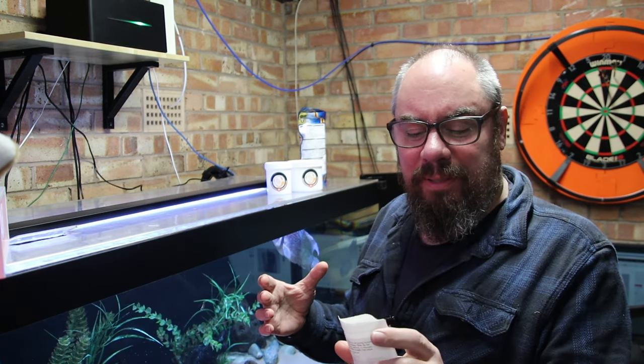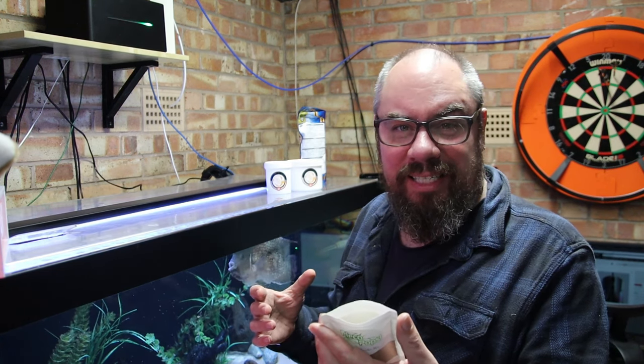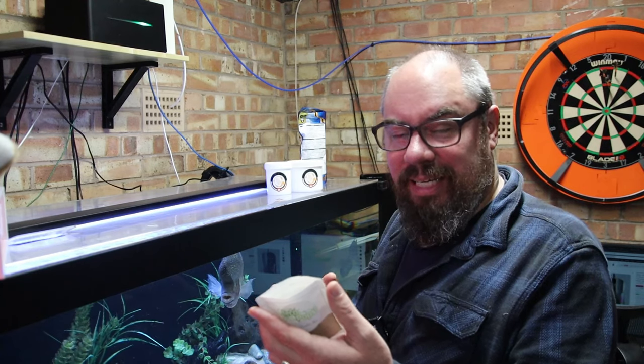She sent me a couple of varieties - one of the algae wafers one and the cricky dough. This is the one I'm using at the moment - it's the cricky dough. It's made from crickets basically: 60% crickets, 20% daphnia, some black soldier fly chips, some vegetable stock, seaweed spirulina, cocoa powder, etc. All natural stuff, all good.